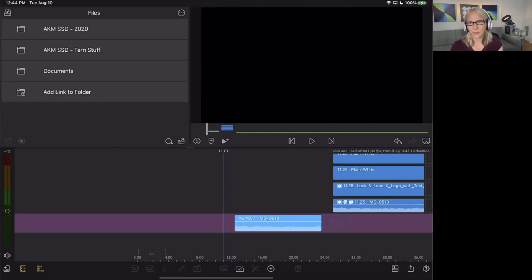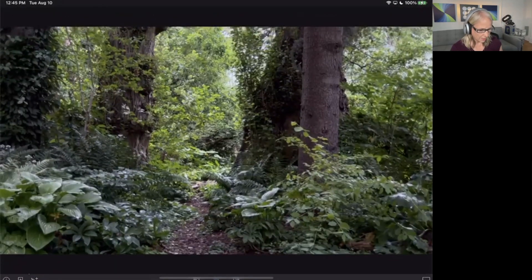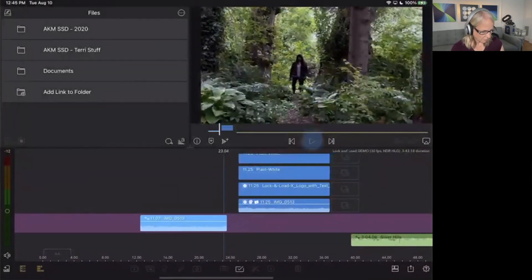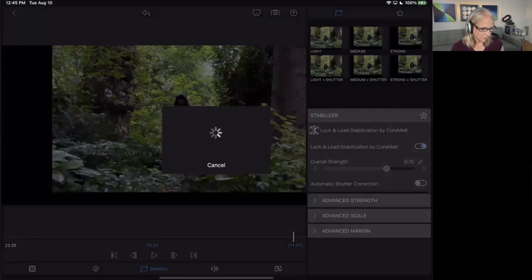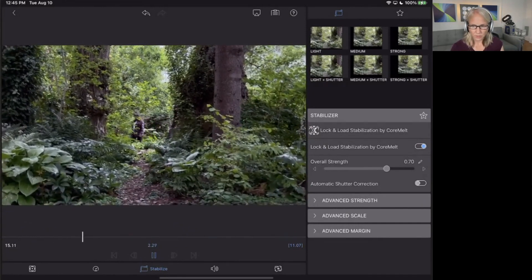The number one request over the last couple of years has been video stabilization, and we did that with Lock and Load — a CoreMount Lock and Load stabilizer. It's the same plugin used for the Final Cut version, so it's very high quality. I'm going to play a clip we shot out behind our office — it's very unstable, no tripod. Then I'll double tap on the clip, and along the bottom you'll see frame and fit, speed, and the third one now is Stabilize. You just turn it on, it does a quick tracking of the motion, and you can play it back.